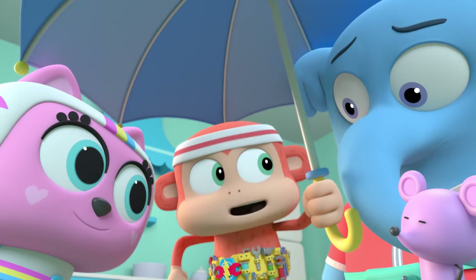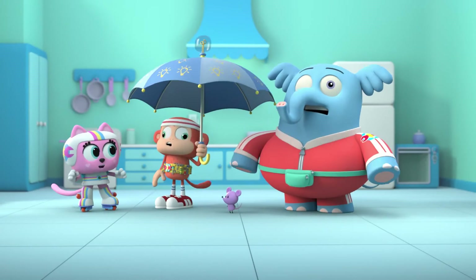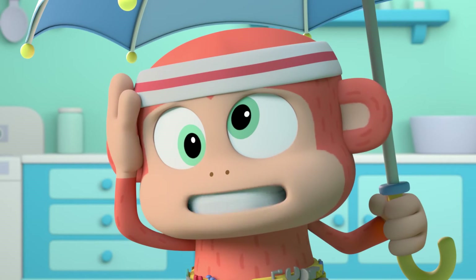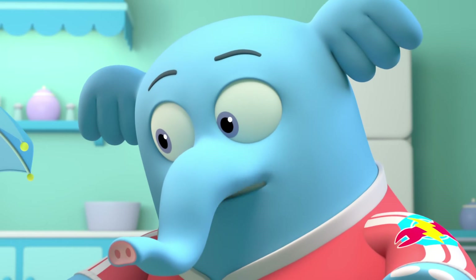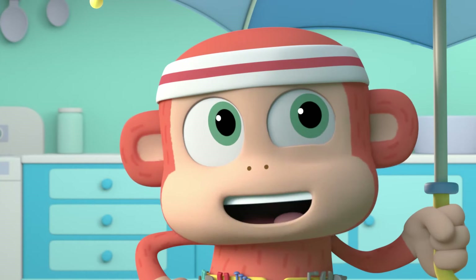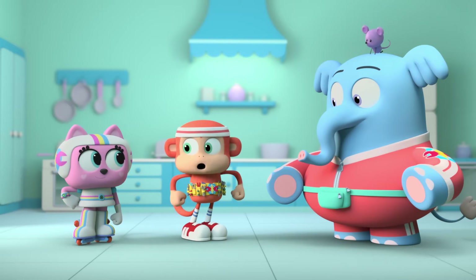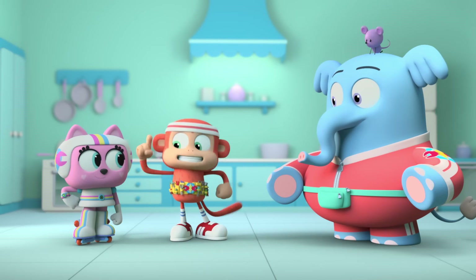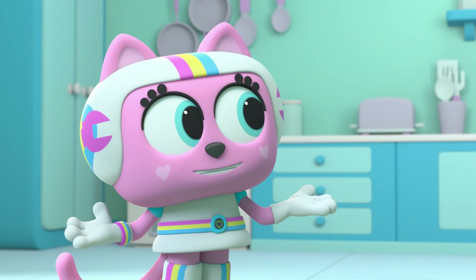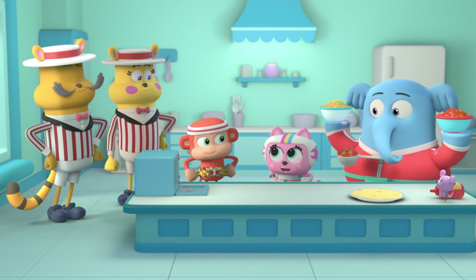Okay, how do we get Pizzaritos made without crashing into each other? We can put on our rocket skates and have a Pizzarito race! That makes me dizzy just thinking about it. What if we each take turns making a whole Pizzarito? We can stand in line and cheer each other on. Wait, what if each of us are in charge of one step in the Pizzarito process? Like some kind of putting together row? Of course! There's actually a name for that — an assembly line!